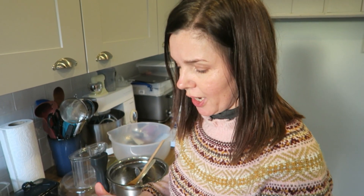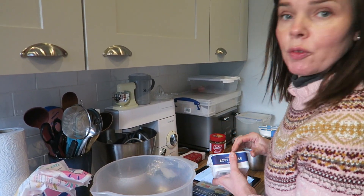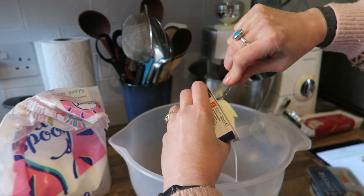I'm going to pop this in the fridge now for 10 minutes just to firm up a bit while I make the filling. For the filling, I need 500 grams of cream cheese and you need to make sure it's the full fat cream cheese, as it will not work otherwise.